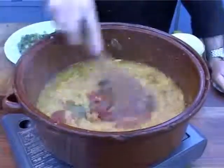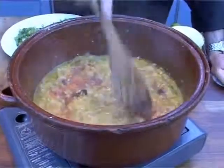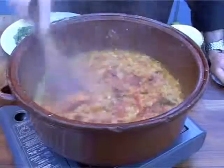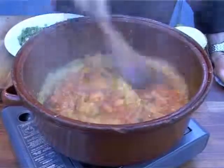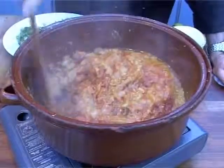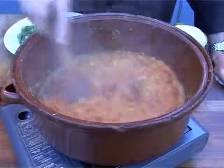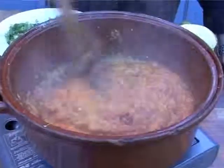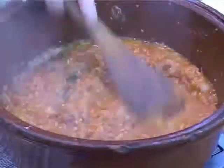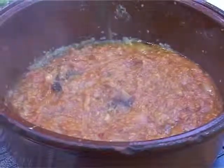The colour changes dramatically as the tomato puree is stirred through the sauce. As I said earlier, it just needs a couple of minutes to cook the tomato puree through. The tomato puree gives a nice fruity flavour to your curry sauce — I kind of like that combination. It goes especially well with the chillies, this being a jalfrezi.